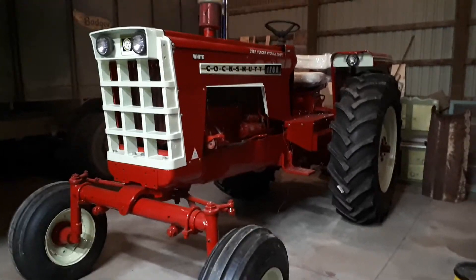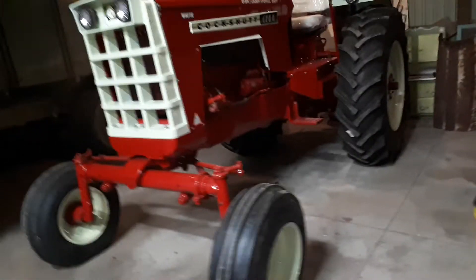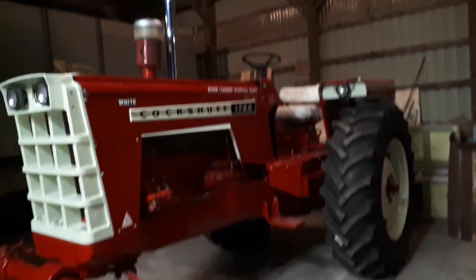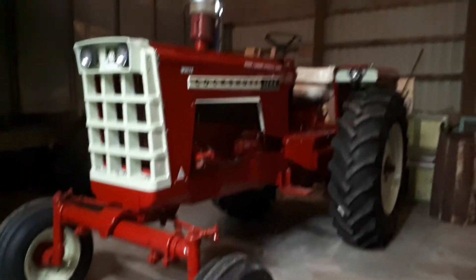Well hello again. I know I said the next video I was going to do was this tractor done. Well it's about as close to being done as 'dam' is to swearing, so I'd like to do a video of it running.